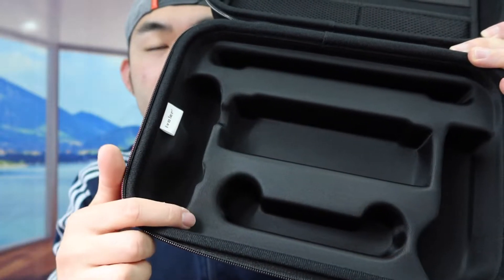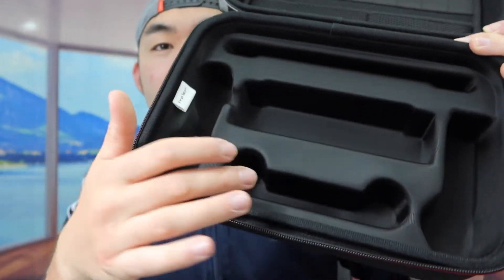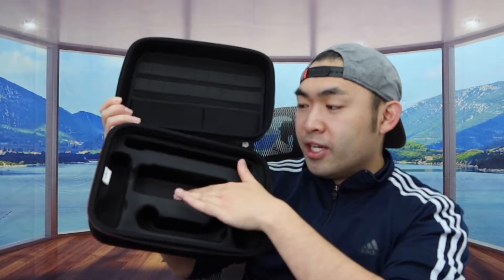The bottom part right here has a lot of different slots where you put everything neat, like the station, the switch, the controllers. When you guys feel the material it does have that padding to protect your product when you put it in, which is pretty cool. And the way they designed this case allows you guys to use it for the original Switch or you can also use it for the OLED Switch as well.